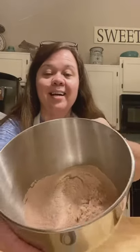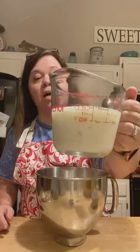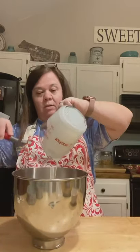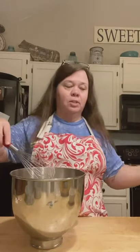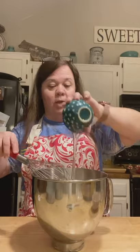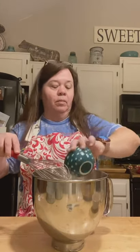Look at that — it's all sifted, no lumps. What I'm going to do now, this is a cup and a fourth of buttermilk. Just make a little well in the bottom and pour in a cup and a fourth of buttermilk. The buttermilk just makes it so much better. Then a third cup of vegetable oil — this is canola. And three large eggs sitting out at room temperature.